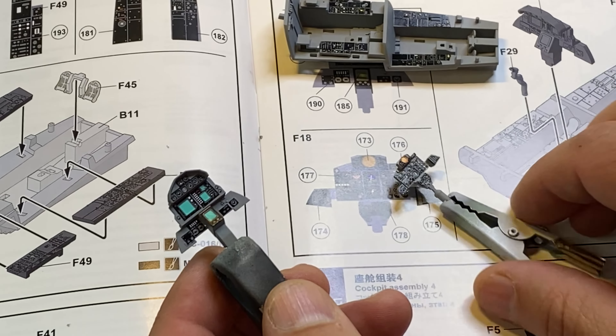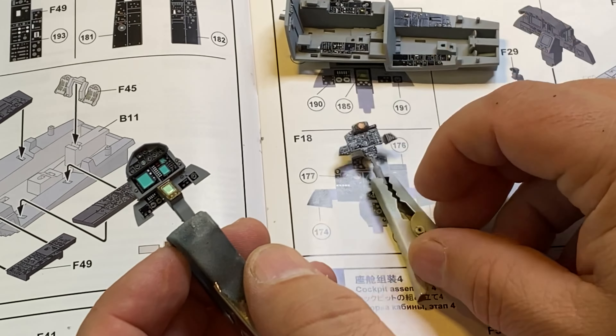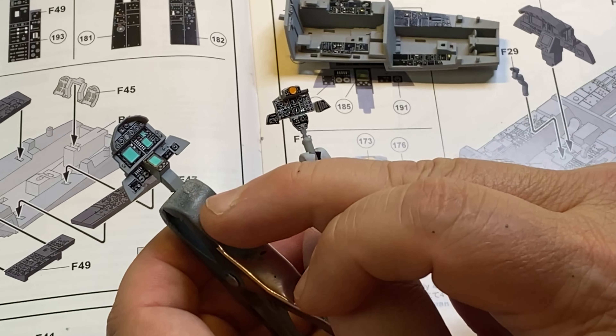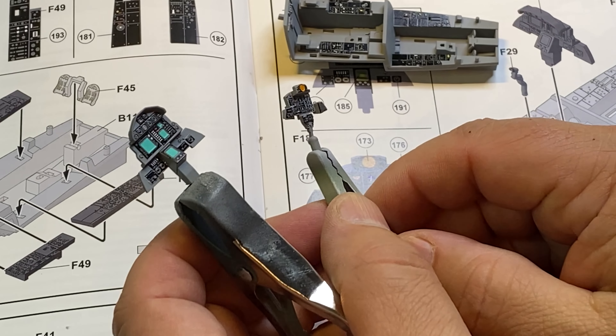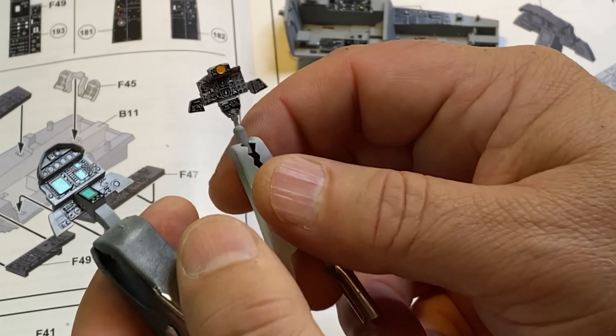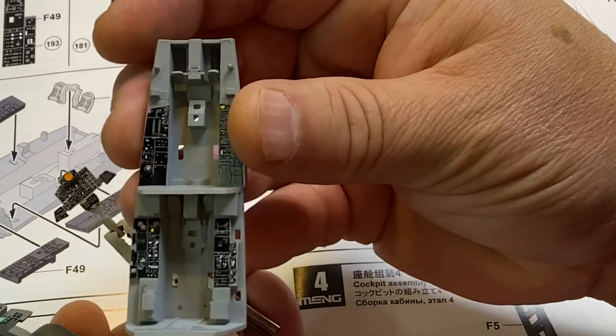I've got some subassemblies that I'm putting together just to get them out of the way. I went ahead and started with step one, putting together the cockpit. And I did something I hardly ever do — I used the decals for the instruments. And I'll tell you what, they really did work out. My buddy Darren from the Model Geeks podcast and the Grumpy Scale Modeler is building this one as well. I saw him put the decals on, and Duke's Models used the decals too. These look good — I am really impressed with how these went down.